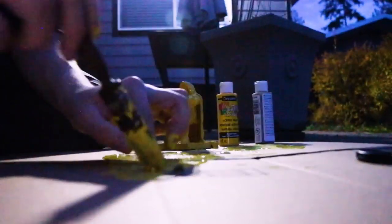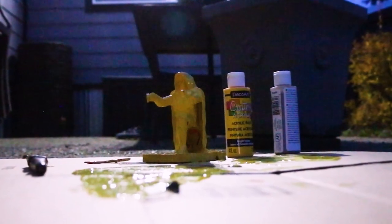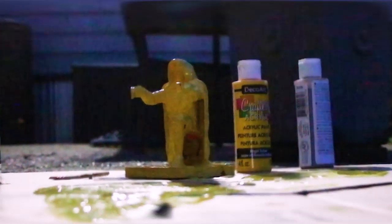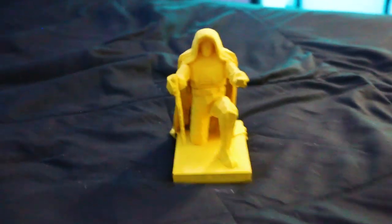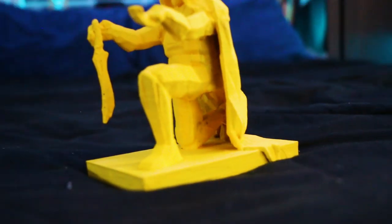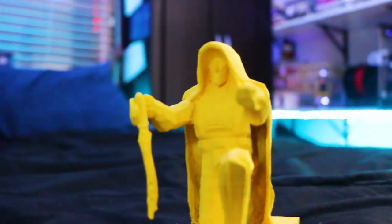Eventually it did start to rain, so I brought him inside. I forgot to glue the sword, so I glued it on and painted around it again, and it looks great. And so here is Stefano, the final product. It looks completely like him. The only thing that's different is maybe the cape doesn't go all the way down, and the platform is more angled than mine, but I don't really care — it looks great.